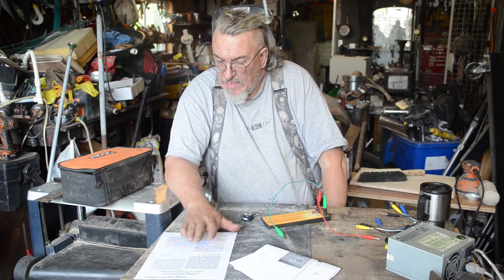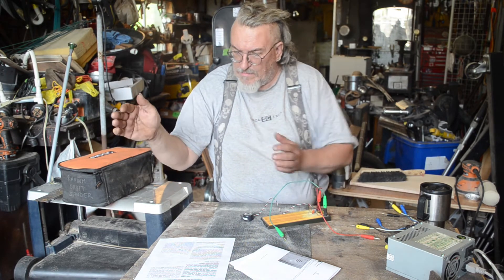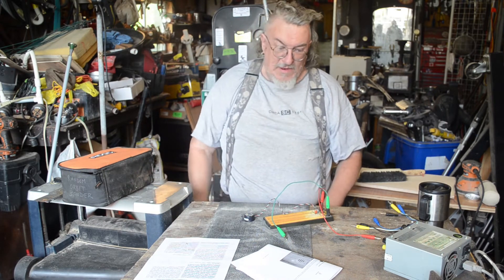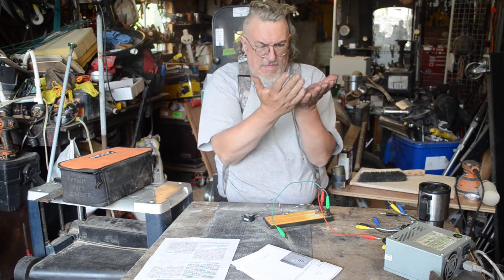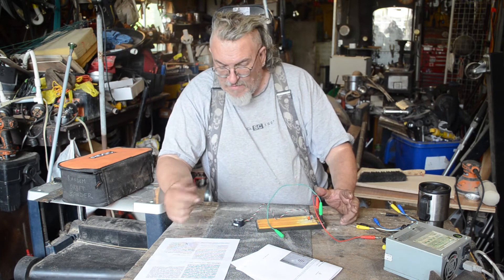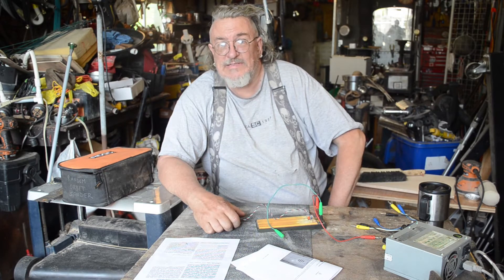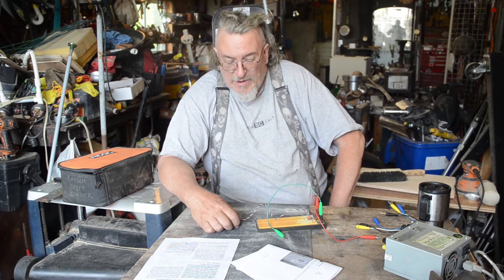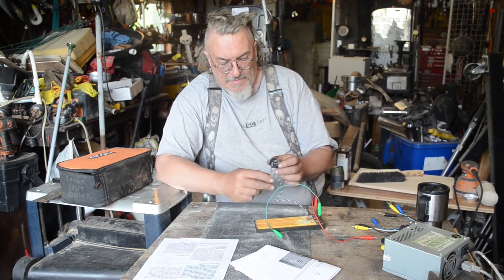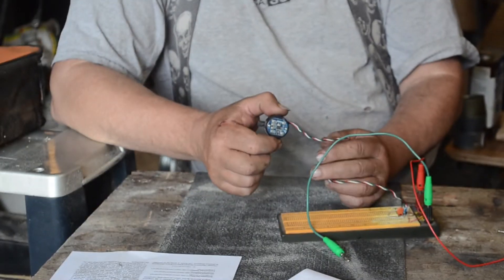The three plans use slightly different capacitors and resistors. The one thing I don't have that they all call for is a special speaker. I also don't have any two-inch transistor radio speakers. I do have a Dell speaker from a tower case that is powered and has a little amplifier built in.